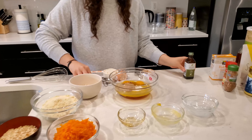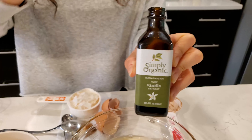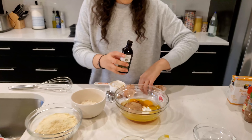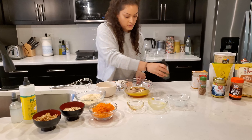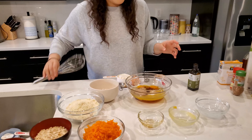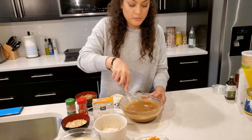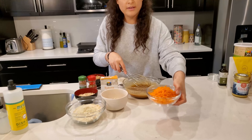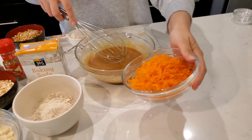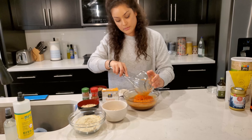Next we'll add one teaspoon of vanilla. Once these ingredients are combined, whisk everything together well. Then add one and a half cups of shredded carrots and fold them into the mixture.